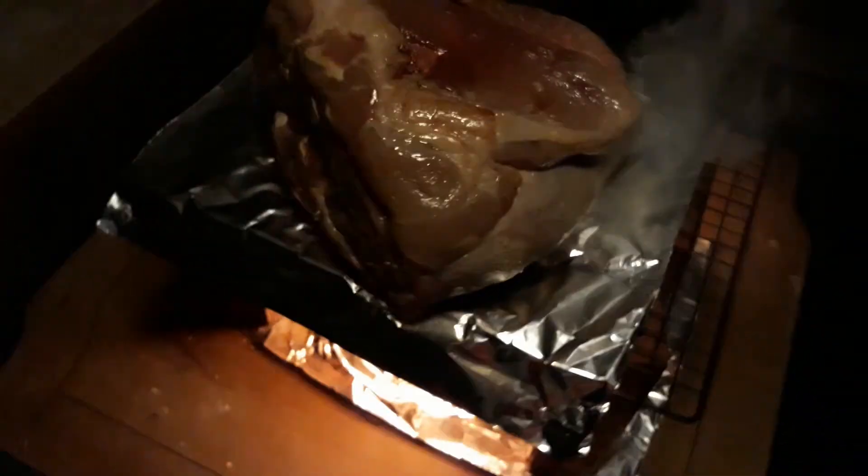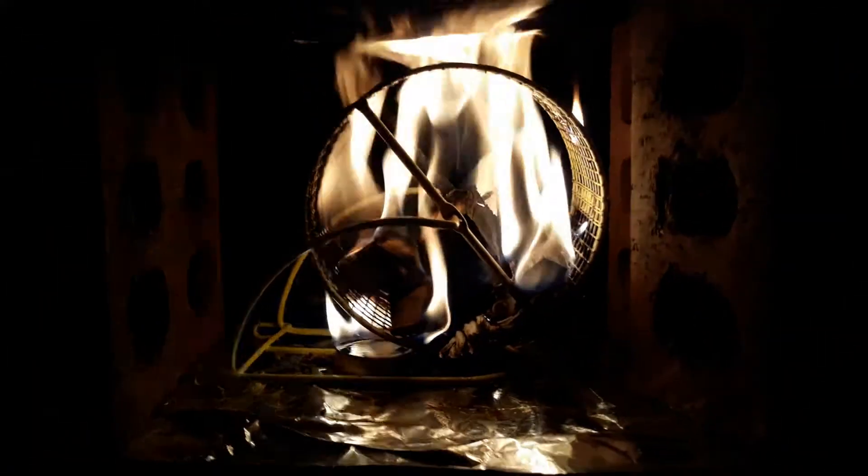Pretty cool, huh? I put it skin side down so it wouldn't mess up the meat. So anyway, smoke on pork shoulder. Smoke on and don't burn my house down.